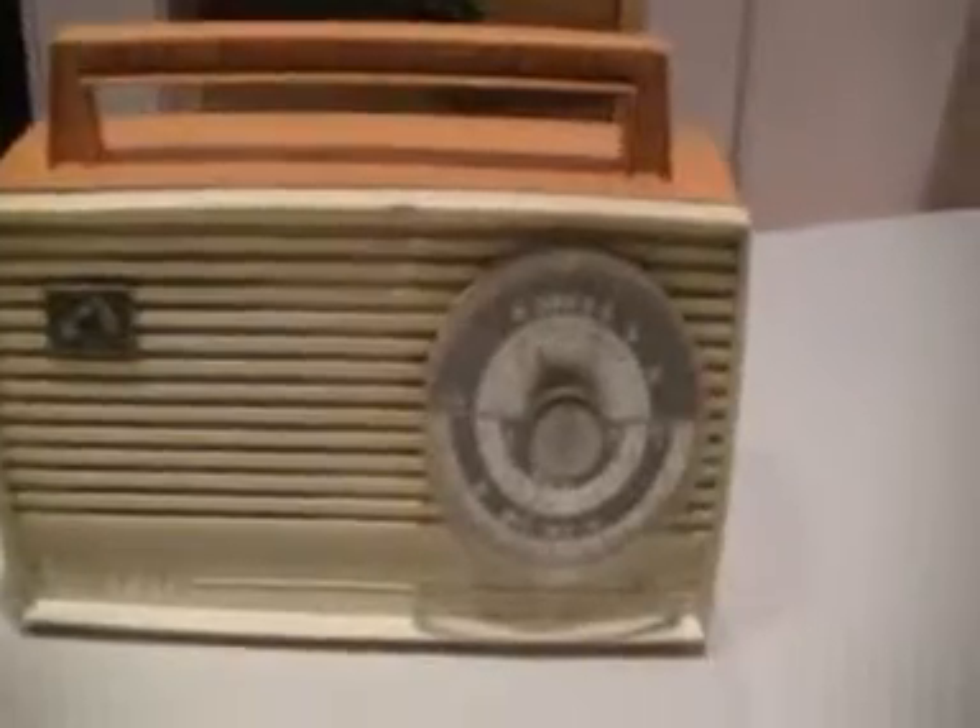This is His Master's Voice. It's a Sprite. It's around about the 1950s, or post-World War II. It's in great working condition. There is a bit of a chip up the top.